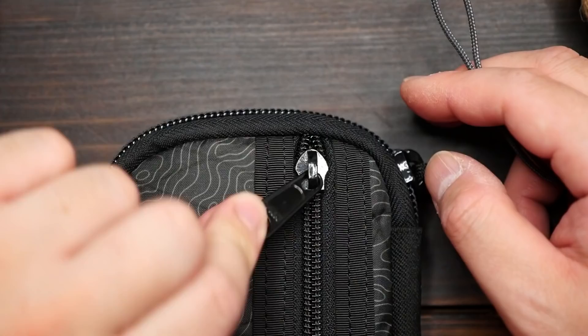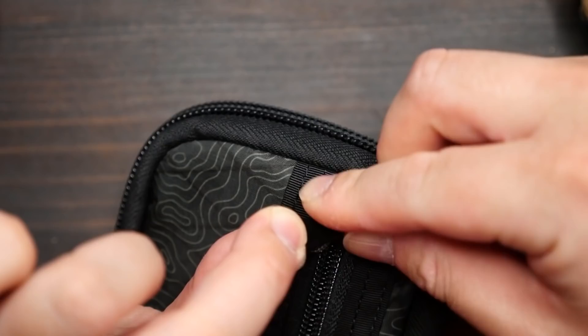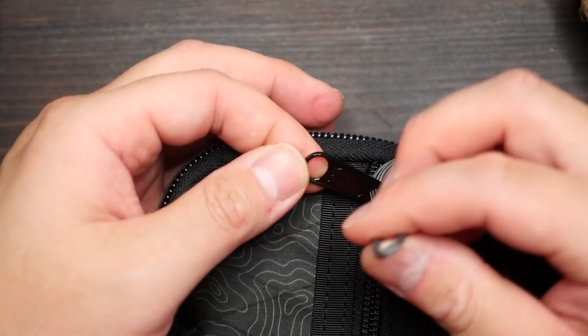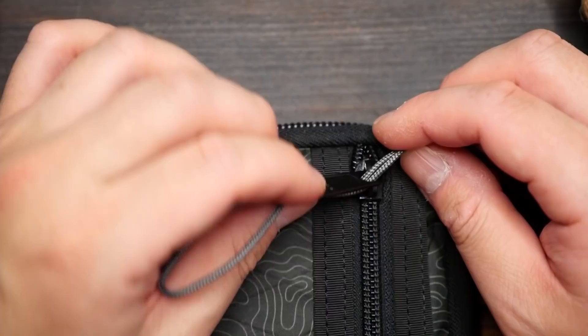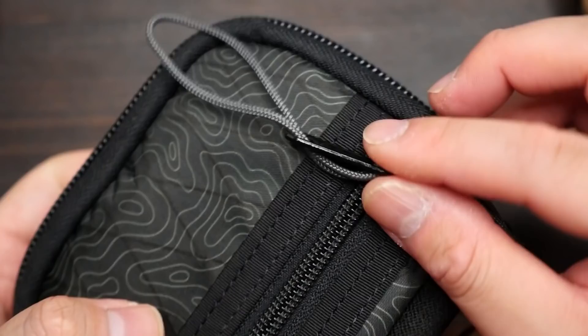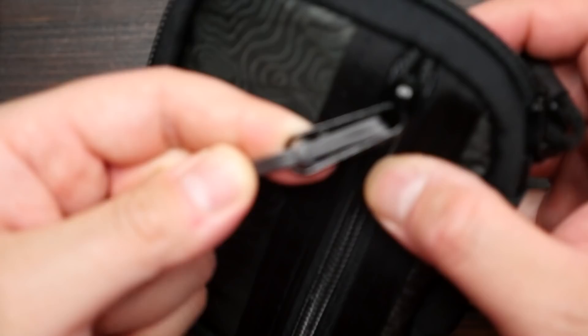First off, you're going to need some thinner cord like 95 paracord, or even 275 might work. Take your piece of cord and pass the midpoint through the top of the metal zipper pull, through the hole closest to the zipper. Then continue with the midpoint going through the second hole at the end of the tab. From there, take the running ends and pass them through the standing end loop. Pull that tight, and we've created a cow hitch over the metal zipper tab — this is going to cushion the metal tab slightly.